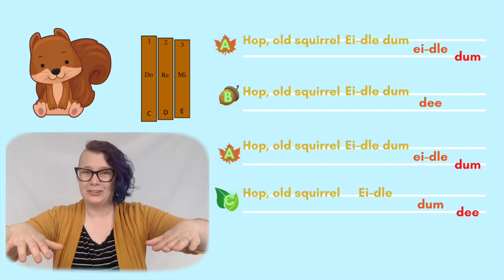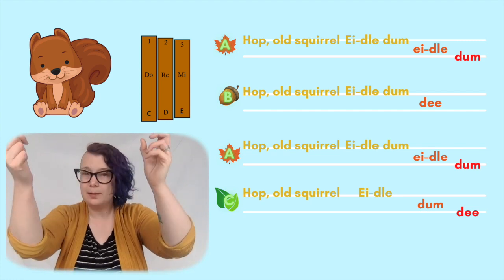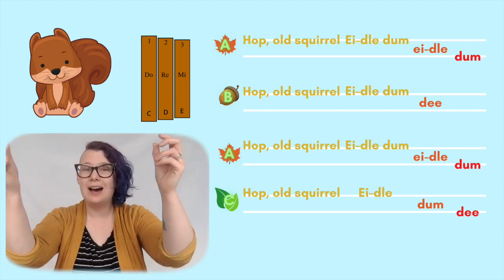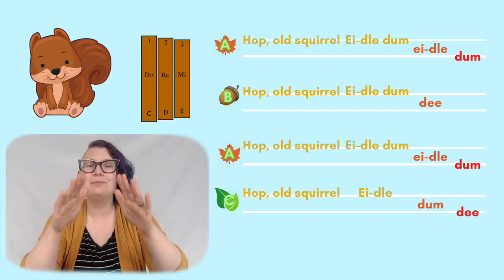Let's try those actions with this song now. Hop, bold squirrel, idle them, idle them. Hop, bold squirrel, idle them D. Hop, bold squirrel, idle them, idle them. Hop, bold squirrel, idle them D.